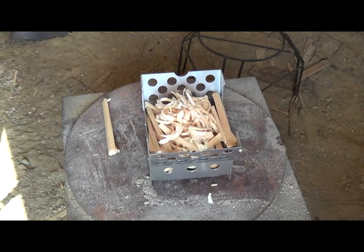This is GW at the four acre farm. I'm going to do another water boil test with this cube stove. Today I'm going to use wood. Right now I've got a piece of pine board split up into small chunks, with some shavings on top to get it going.